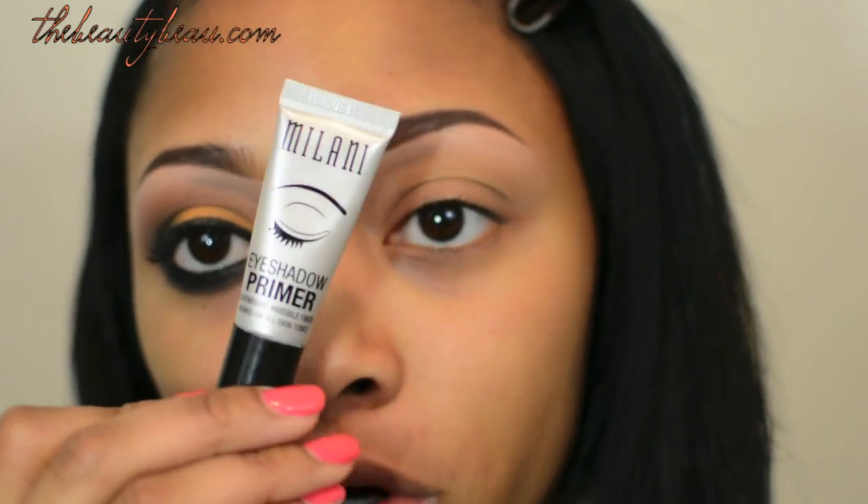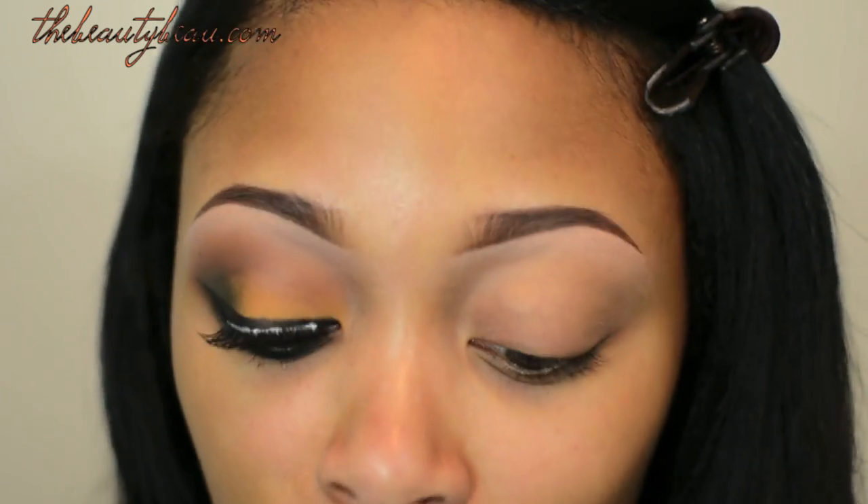I first took my Milani eyeshadow primer and applied it all over my eyes. I did just glue in some lashes and details about those will come later in the video.